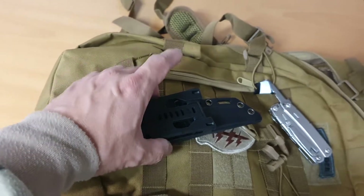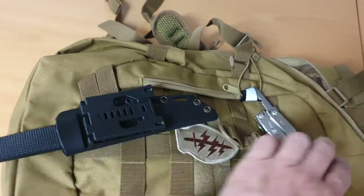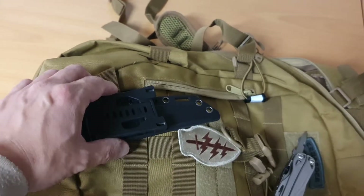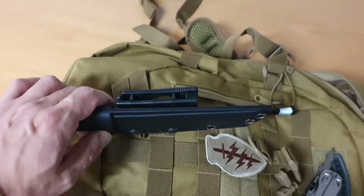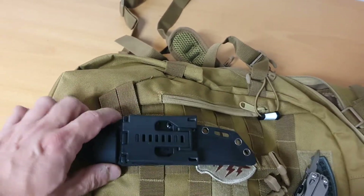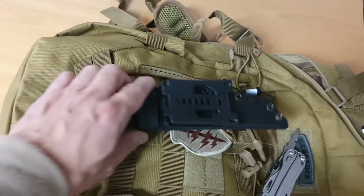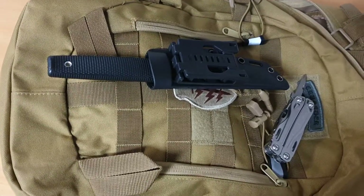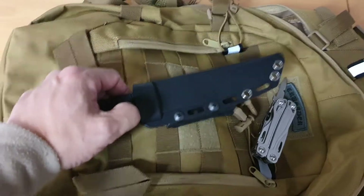You can take this off with a Phillips screwdriver and arrange it differently. So you could wear this horizontally at the back of your belt, and for some people that's apparently a very good way of carrying. It really opens up a lot of options for your knife.